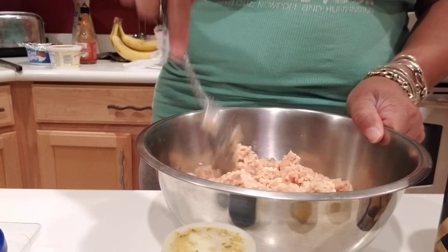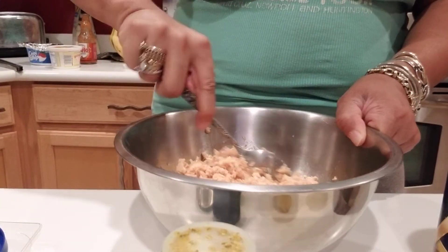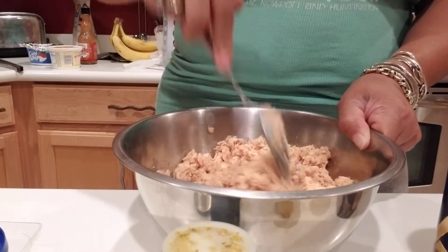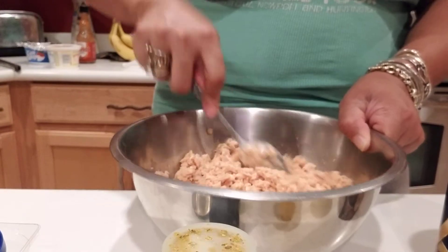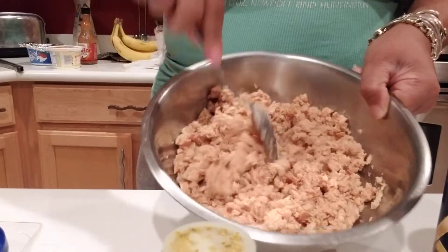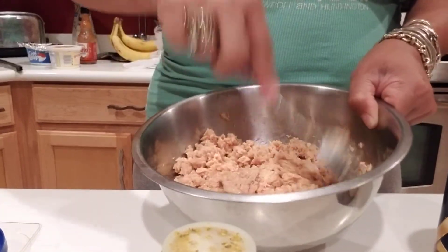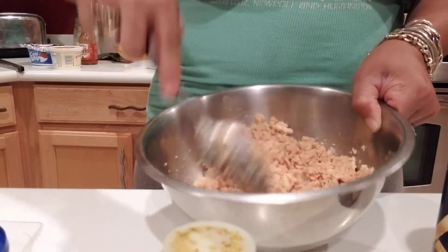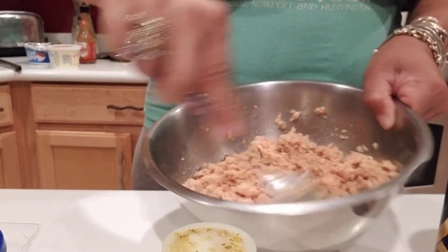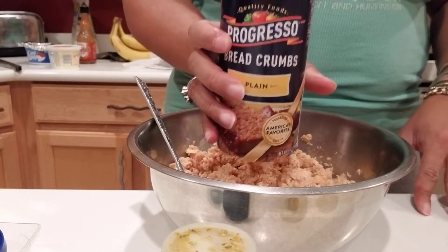I'm just breaking the salmon up now because it comes out like a sheet from being in a flat packet. Tonight I'm also doing some shrimp for my kids and I got two more lobster tails — I already seasoned those and put them in a pan, so I'm going to add those in last.